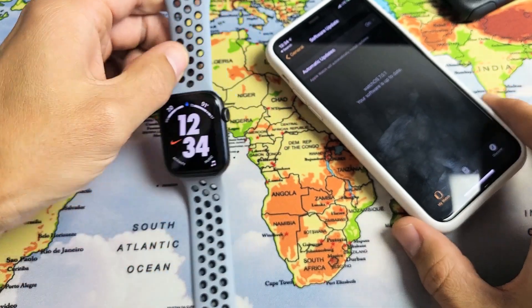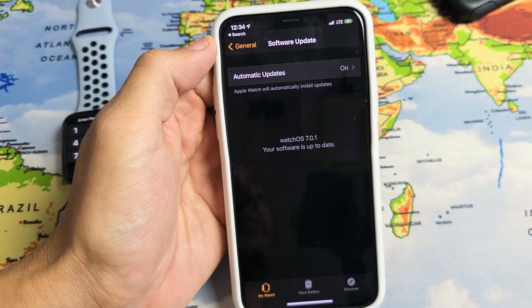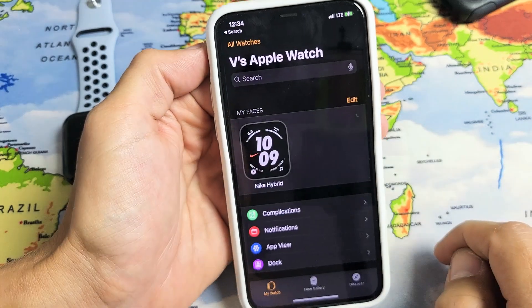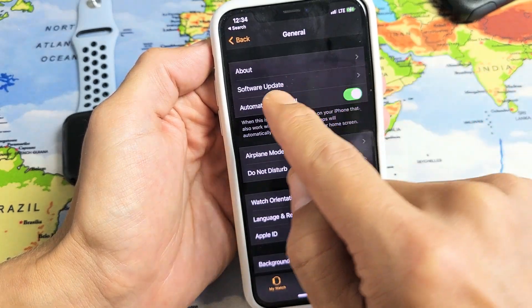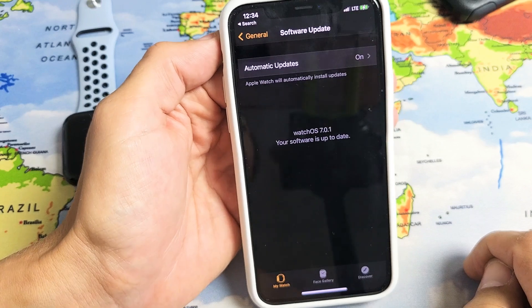Another way to do a software update is actually on the Apple Watch app itself. So go ahead and open up the Apple Watch app. That's what the icon looks like right there. Tap on that — it's the same thing as on the phone. From here just go to general and then the second from the top, software update. Tap on that and there you go.